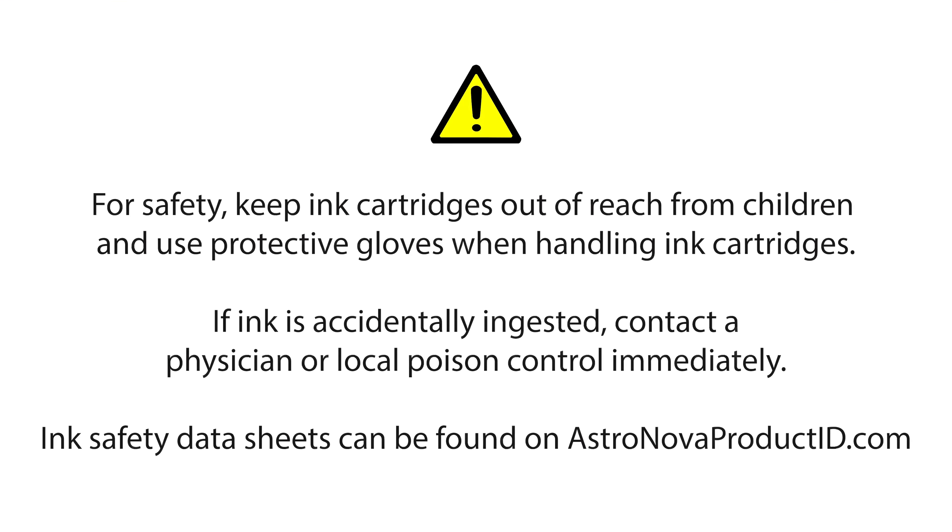For safety, keep ink cartridges out of reach of children and use protective gloves when handling ink cartridges. If the ink is accidentally ingested, contact a physician or local poison control immediately. Ink safety data sheets can be found on astronovaproductid.com.